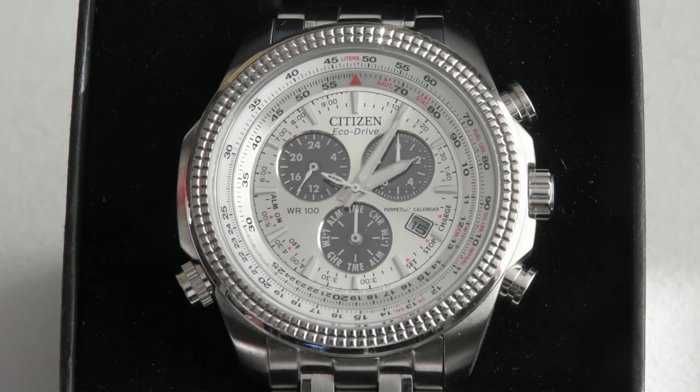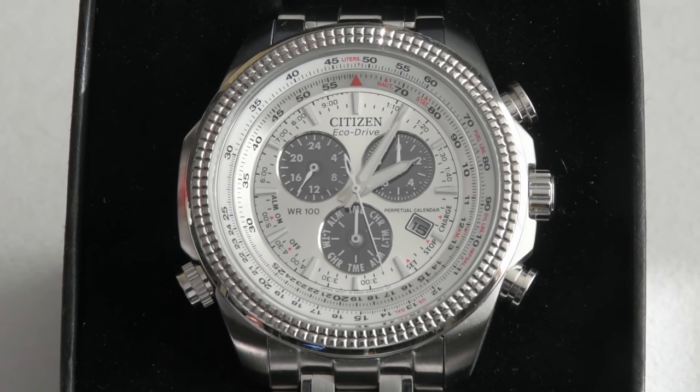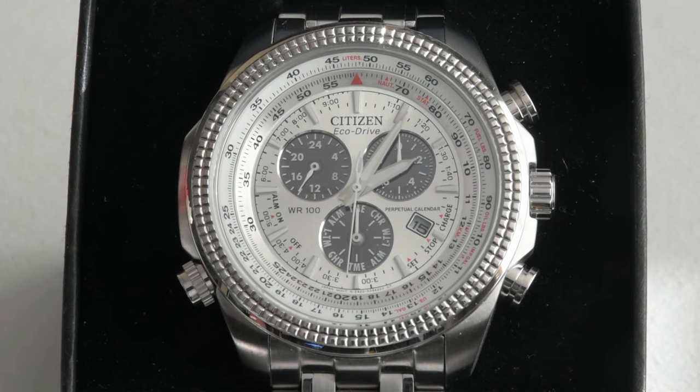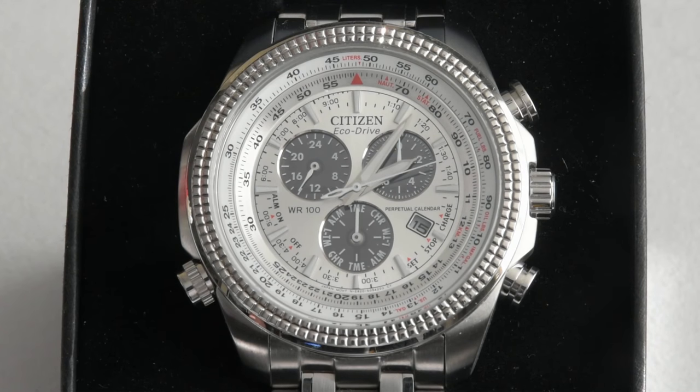After wearing this watch for a month I had some experience with it and wanted to share it with you. As you may remember from our unpacking review, we weighed the watch with the bracelet and it came in at 187 grams. I must say, even though it is 187 grams — about 6 ounces — it wears quite comfortably. The slide rule bezel allows me to do all kinds of calculations and unit conversions on the fly, which is very convenient, and I must say it is very rewarding.